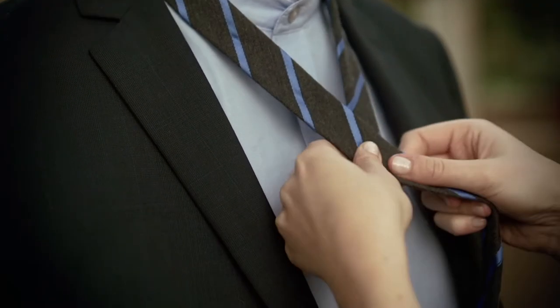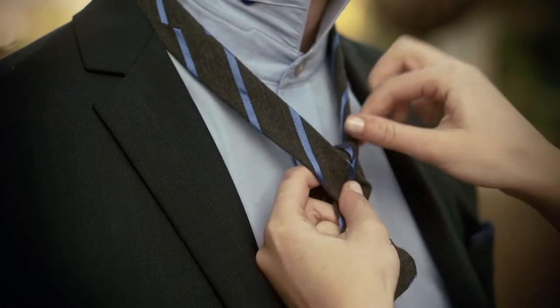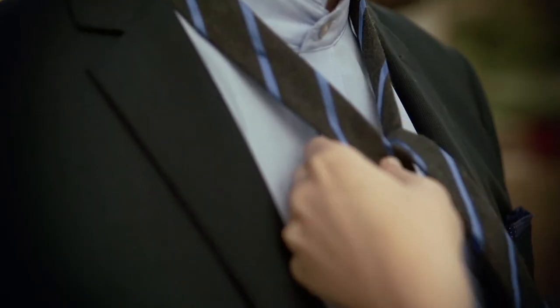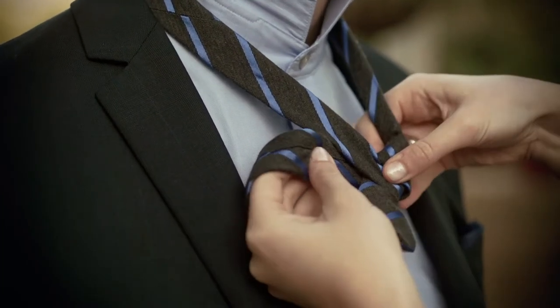We're going to learn how to tie a double Windsor knot. Start by taking the longest side of your tie and crossing it over, then pull it through the top. You always want to follow in the direction of the tie, so take that end, put it under again, and over to the left.